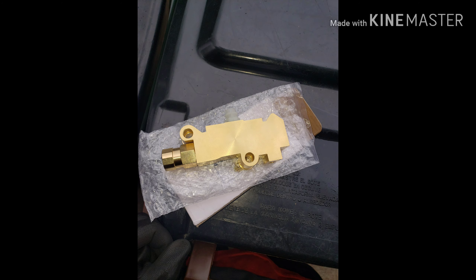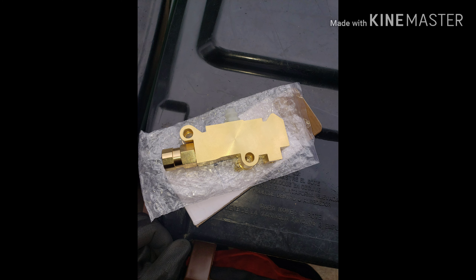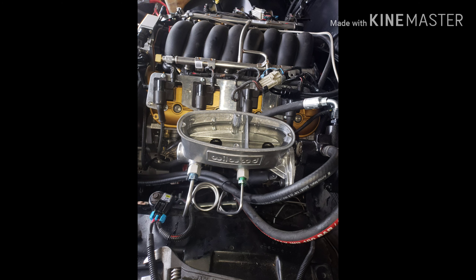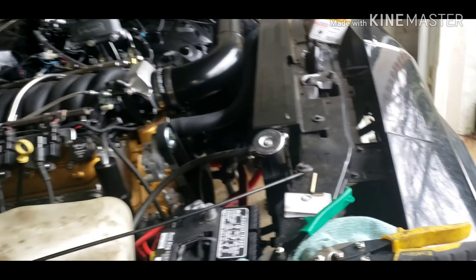Right here I got the new valve, and right here I got the new one and the old one. If you look at the center you can see where it's off-centered. Then I showed it connected with the bleeder tool right there, and this is when I had it on the car and the fluid actually started to move through the master.